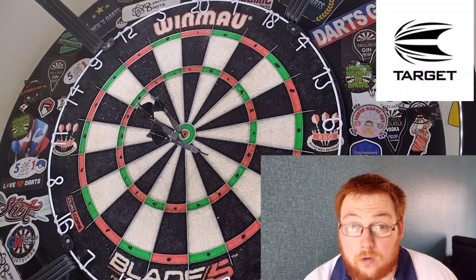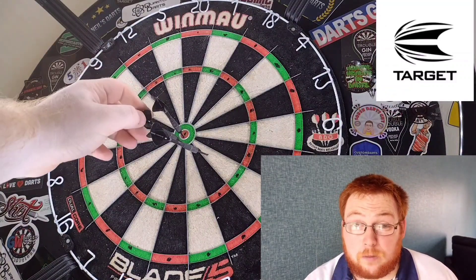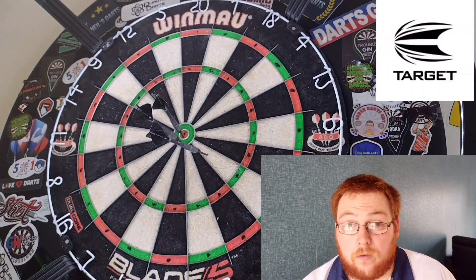At 110 pounds it could be a bit too much, but nonetheless these are smashing darts. Let me know what you think of them in the comment section.